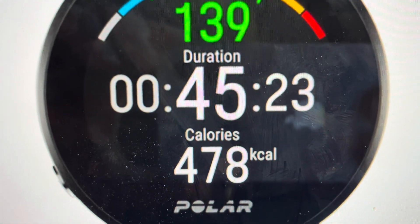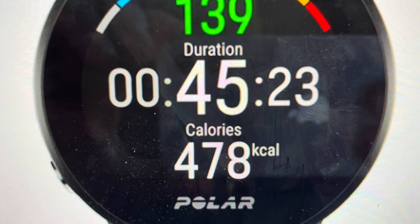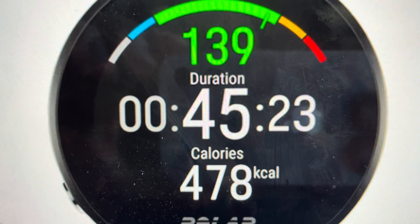The other reason is if you want to get a fresh start on this watch — maybe you're giving it away, buying a used one, or for whatever reason you want to have it like it was when it came out of the box with no information or settings on it. We can go ahead and do that pretty simply.